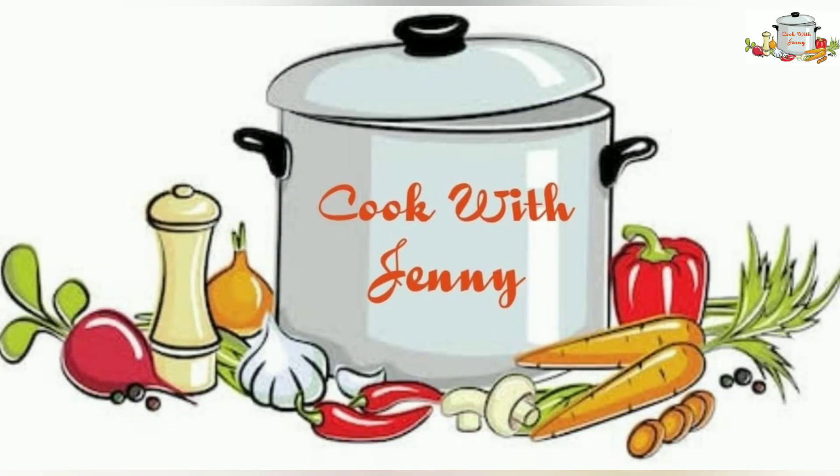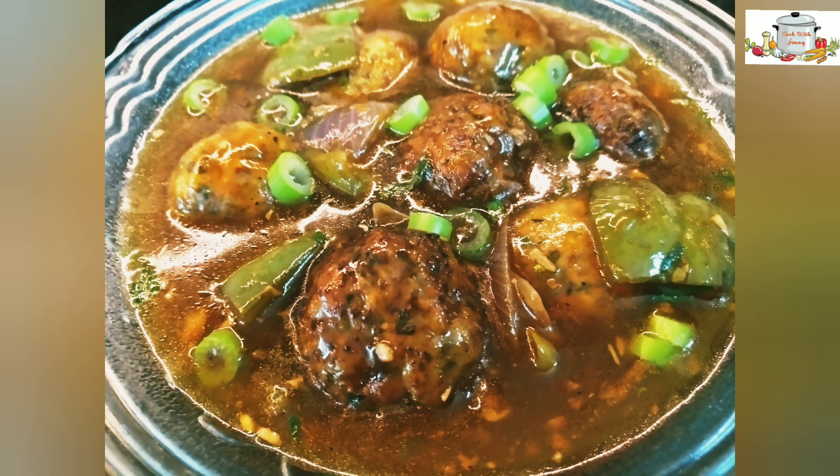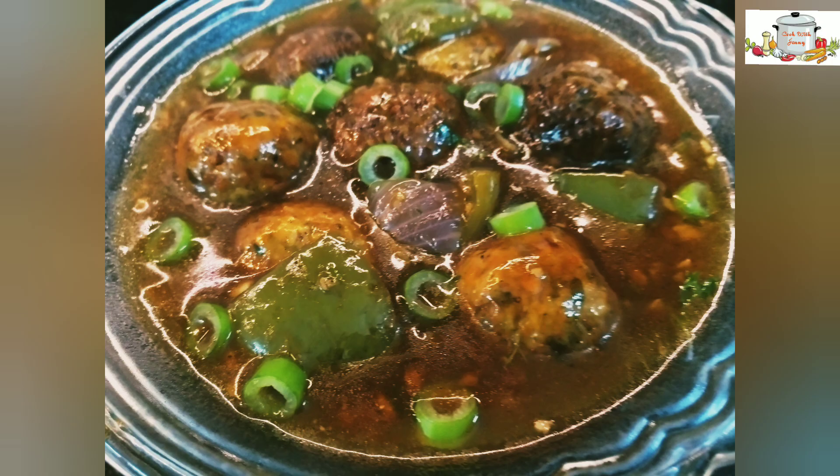Welcome back to my channel. Welcome to Veg Manchurian. Let's check out the ingredients for Veg Manchurian.